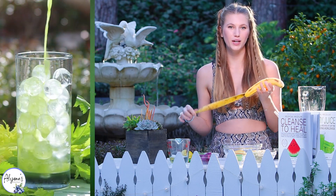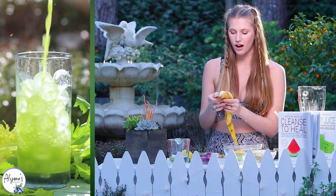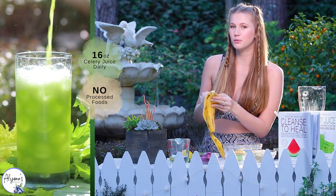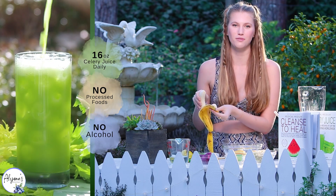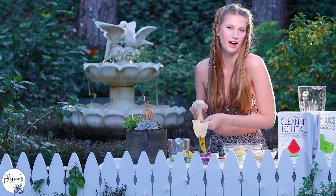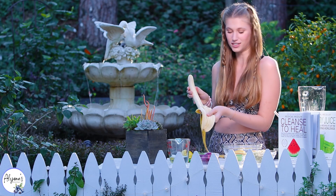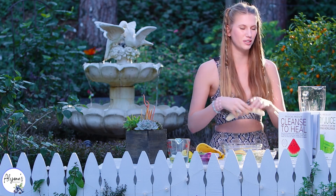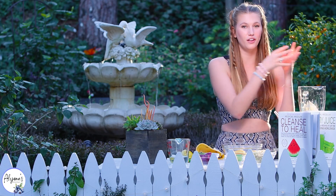We are on day 25 of our celery juice cleanse and I have not been able to do it all 25 days because I've been traveling for work and I've not been in places where I have access to celery juice, but my mom and dad have been staying strict with it and they can definitely feel the benefits.